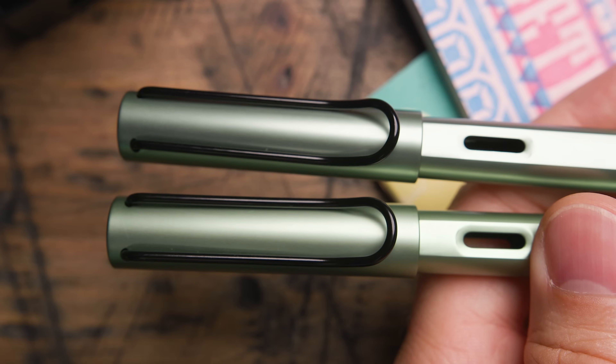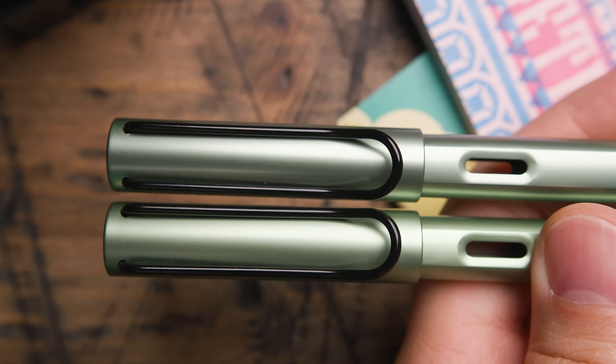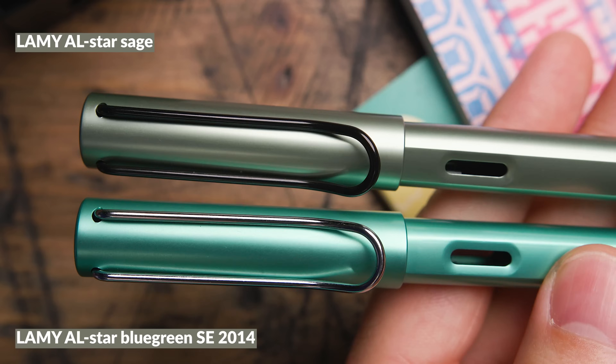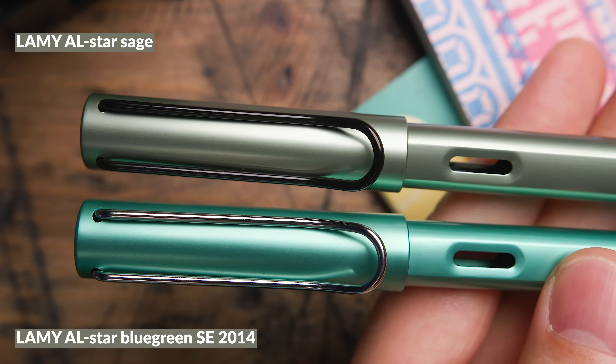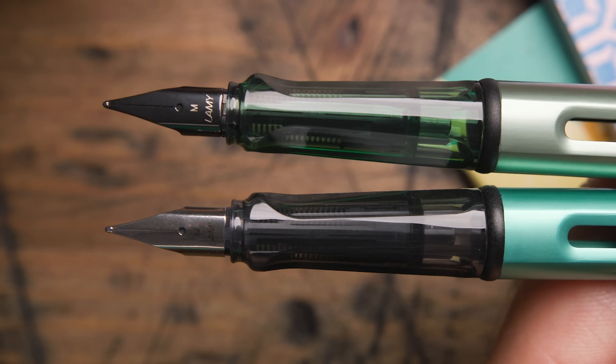I have no idea if Lamy intended for Sage and Silver Green to be the same color — I doubt it, probably coincidental. To my eyes Sage has slightly more shine and is ever so slightly darker. If you held the two from across the table you'd probably not be able to tell the difference without looking at the finial or grip. Lamy AL-star Blue Green is going to be brighter with more blue to it, silver trim, more conventional finial and grip.